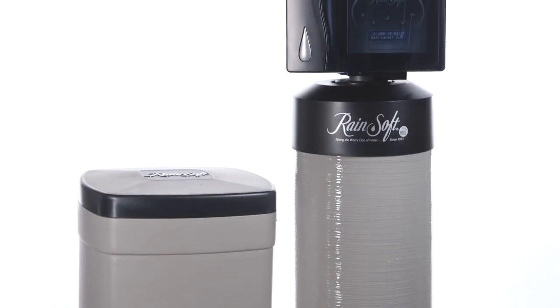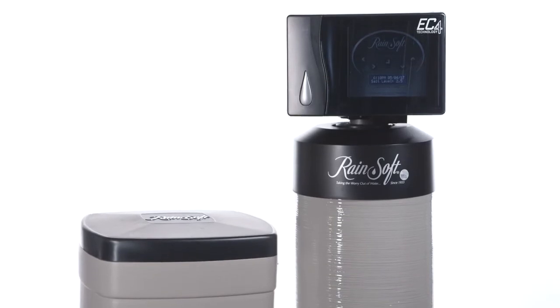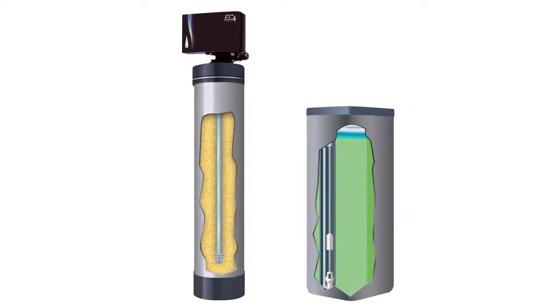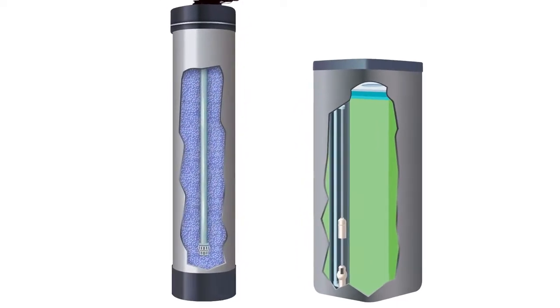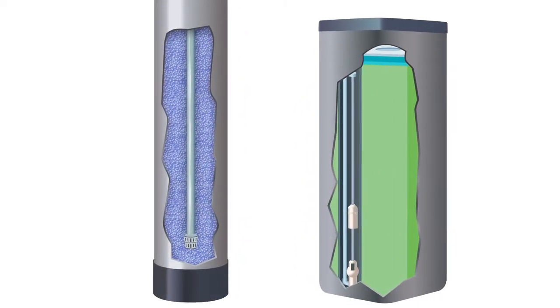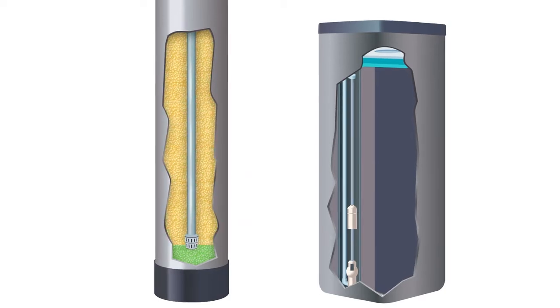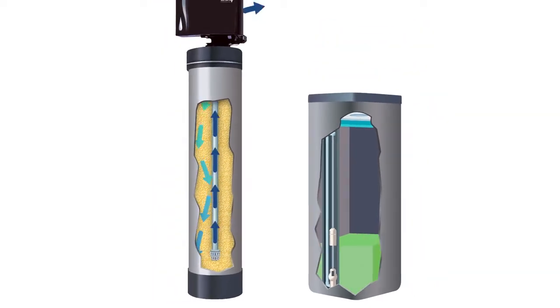The Rainsoft EC4 water conditioner is self-cleaning — an automatic process that's based on your family's water usage. When the resin beads have reached their capacity and can't hold any more calcium and magnesium, a brine solution is drawn from the brine tank into the resin tank. This solution strips the hardness from the resin beads and is flushed down the drain, and the recharge system is placed back in service.